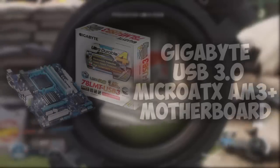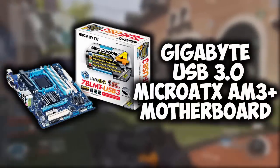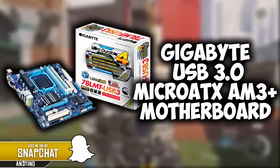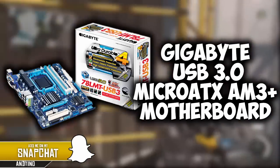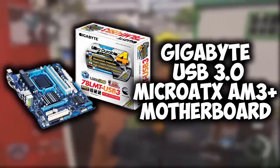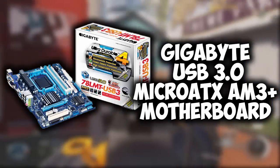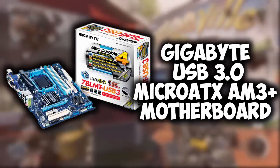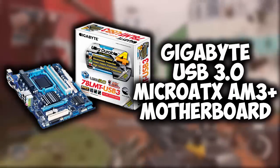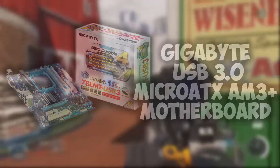For the motherboard, we're running the Gigabyte GA78LMT USB3 Micro ATX AM3 Plus motherboard. This is compatible with our CPU and everything else in this build. It's a good motherboard for a gaming build — it can be overclocked and it has USB 3.0, so it's all positive things.